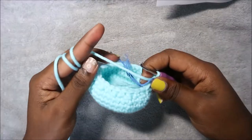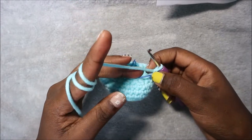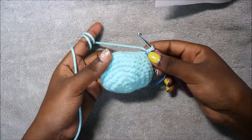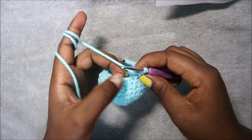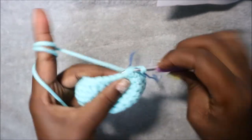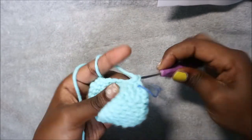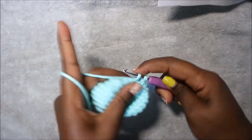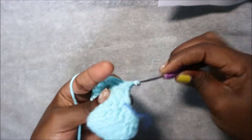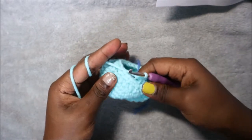In our ninth row we're going to do single crochet all the way around for a total of 24 stitches. In our tenth row, which is our last row, we're going to do single crochet then decrease and repeat all the way around for a total of 18 stitches. Single crochet then decrease, repeat all the way around until the end, then cut the yarn long enough for sewing.